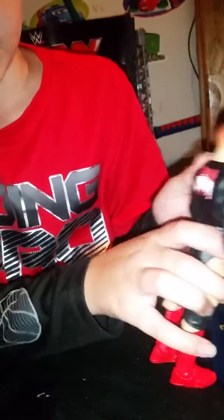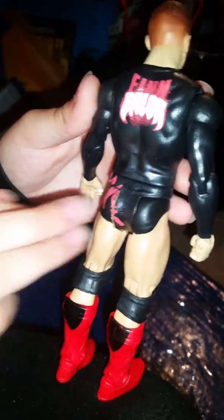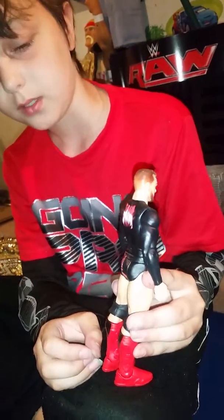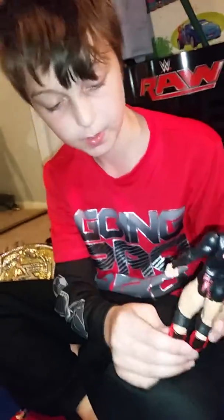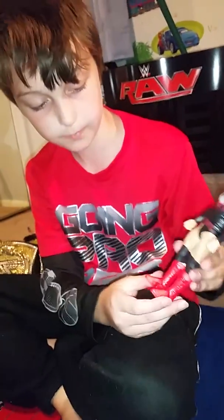When you get it, you don't notice this, but it says Finn Balor on one side, and then this is the regular side, and this is the demon side. His boots are pretty cool. They don't have as much detail as the elite Finn Balor, but they are sweet with the black things around about. And here's his red boots and knee pads, which is pretty cool.